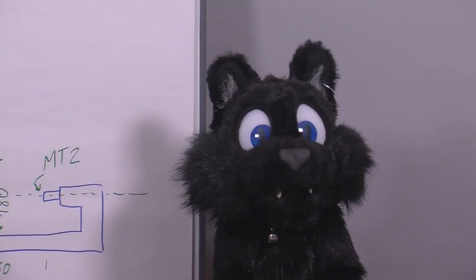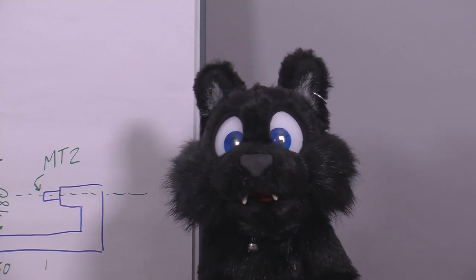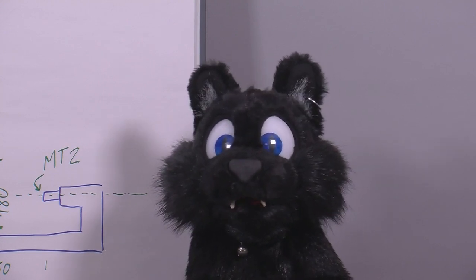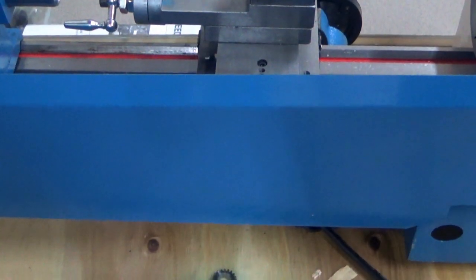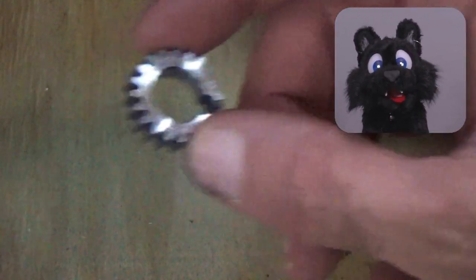Mind you, I was well aware that at this price it was not going to be NASA-grade material, but I'm not aiming for the moon — I just want to make the occasional nut or bolt for my restorations! And that gear that is loose in the crate doesn't bode too well either!